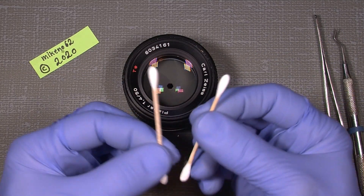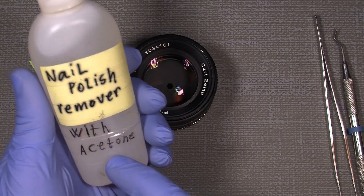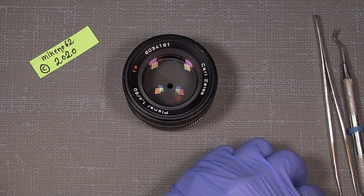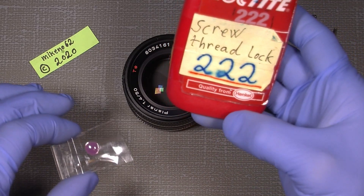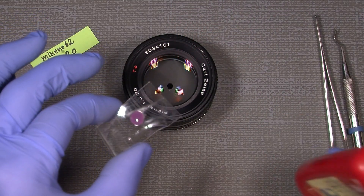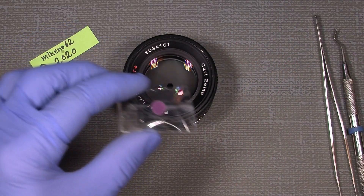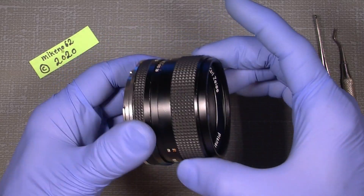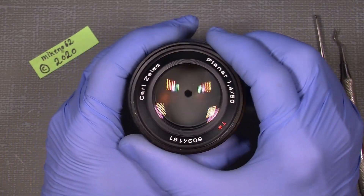And a few cotton buds and of course some nail polish remover. To finalize things when I put them back in again, we will need some Loctite 222, which is the softest of those thread locks. It's good to be sure the focusing ring will not move at all. Now let's get into it.